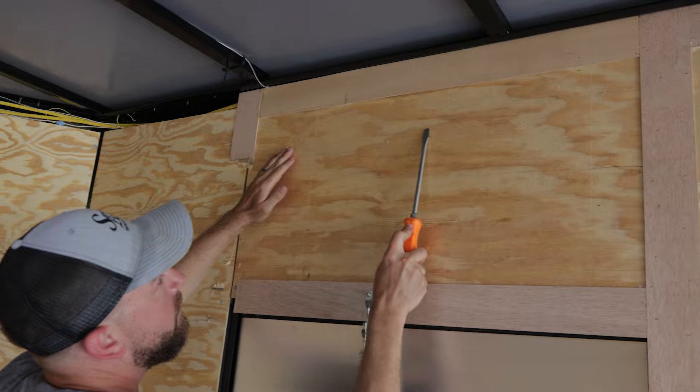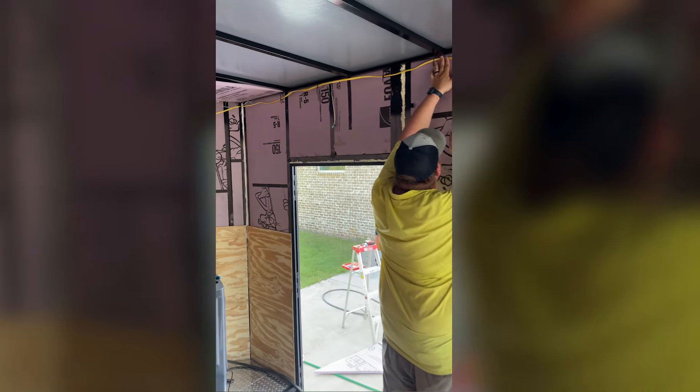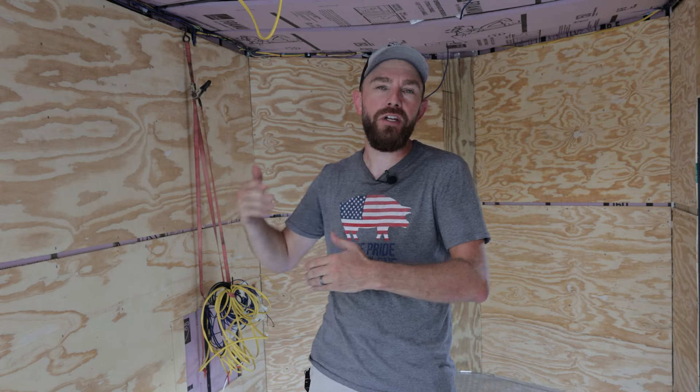Hey, this is Mark Williams at Swine Life. Today we're combining two videos into one to show you how we took these panels off, got the trailer insulated, and then turned around and got it wired right within the insulation before we put the walls right back up. We've already got it up, but we're going to show you every step that we took to get the trailer where it is now. So let's get started.